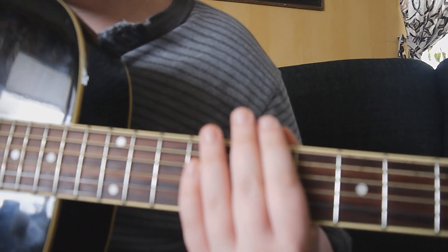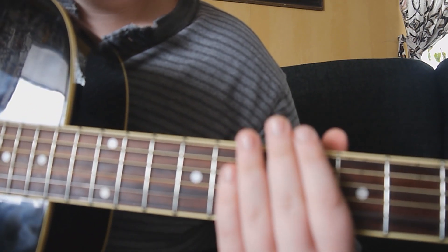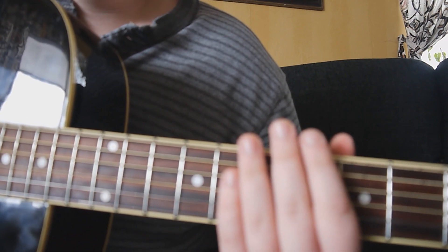Those are the three power chords you need to learn this song. Very, very easy. Now that you know the power chords that are used in the song, let's move on to the intro.